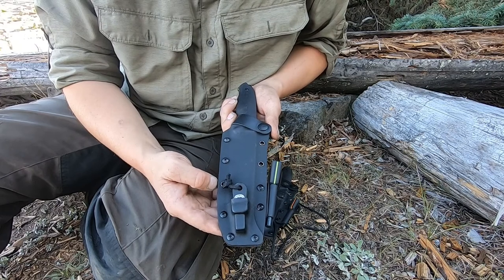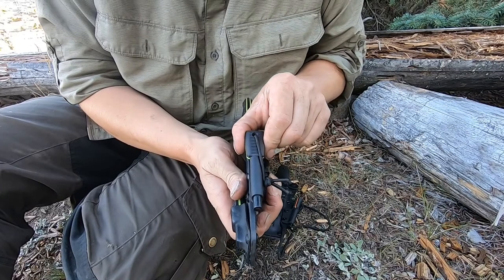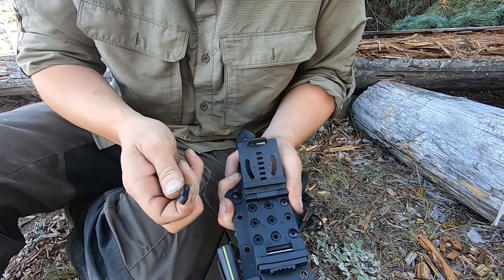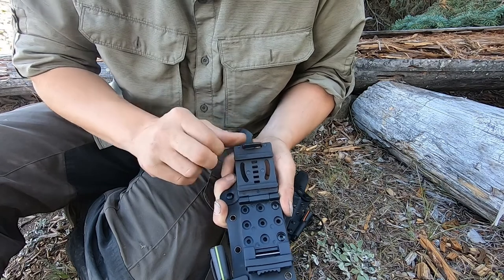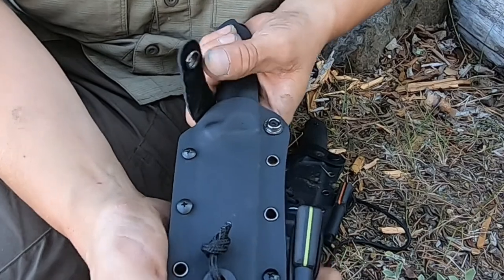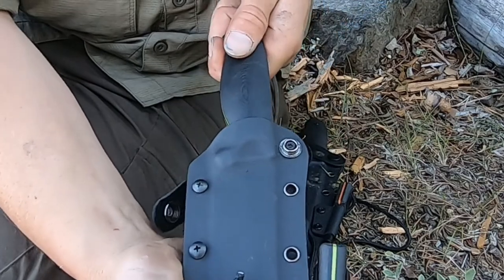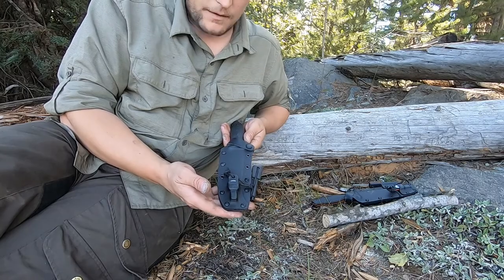To start off, we'll take a look at the kydex sheath. The sheath comes with molded kydex to support your scraper and your ferro rod, all of which are included with this knife. On the back of the sheath you have a multi-mount belt clip — take these out to accommodate wider belts, shrink them to accommodate smaller. It also comes with a leather strap to prevent the knife from falling out if it comes loose in the kydex.